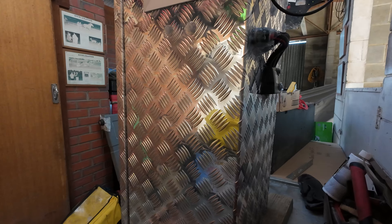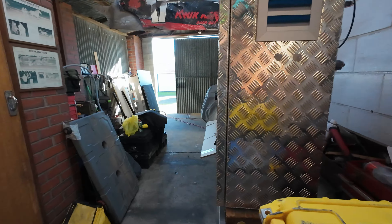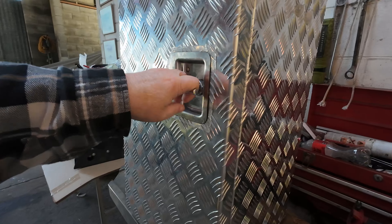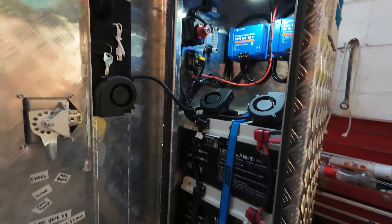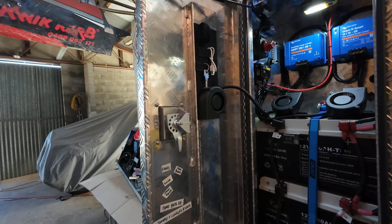So basically this box is now plug and play — he's done a marvellous job. He did consult me, but this is all his own work. I'm not taking any credit for this at all. He did a beautiful job.